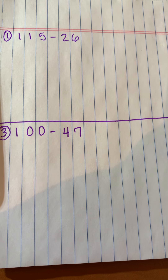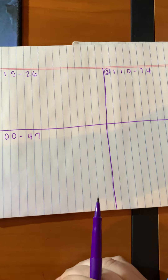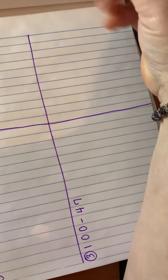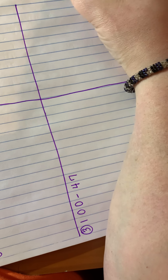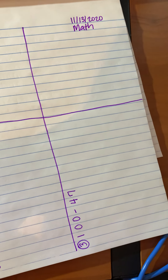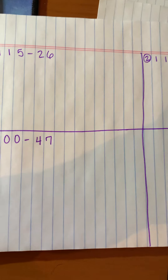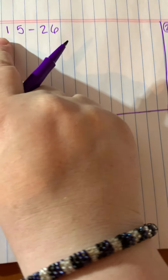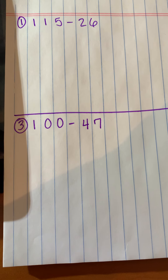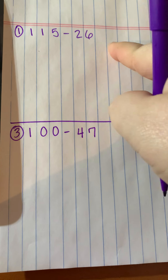Hi everyone, so now we are working on subtracting with regrouping. I have my notebook paper turned to the side where my title will be up here. Today is 11/13/2020 and I'll put my title there — math lesson problem set. I turned it to this side so I could use the blue lines as my guide to keep all of my numbers together so they don't get jumbled up.